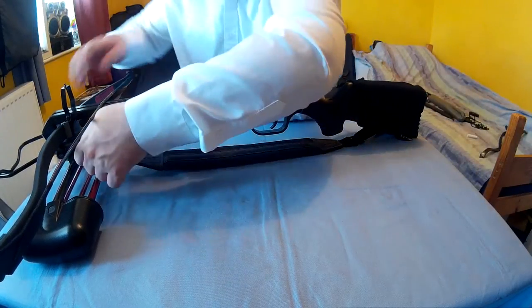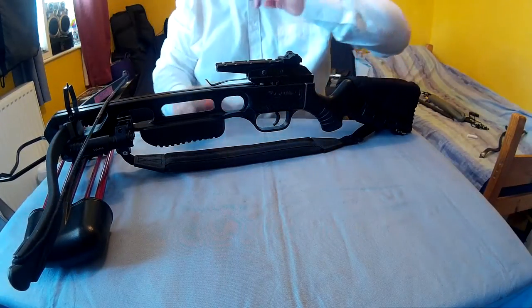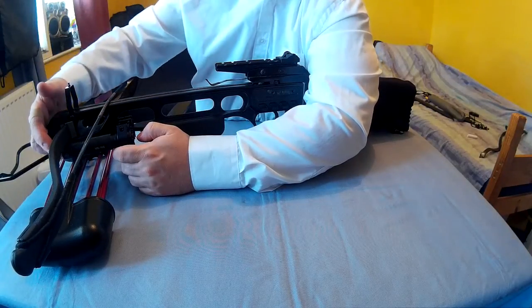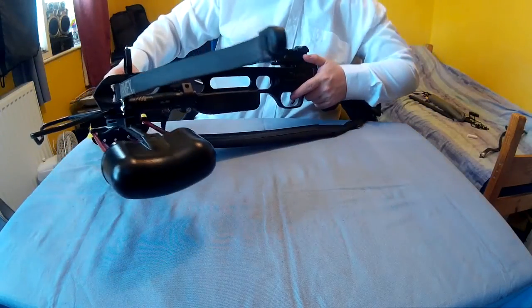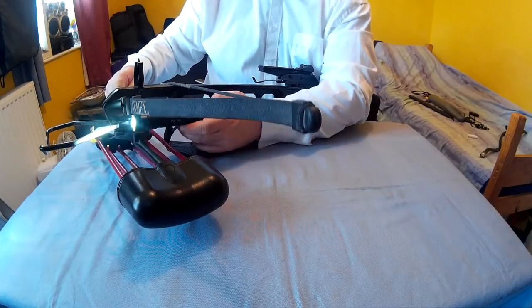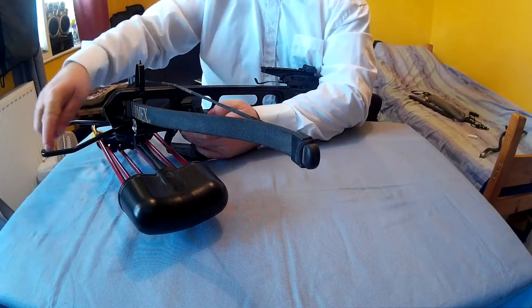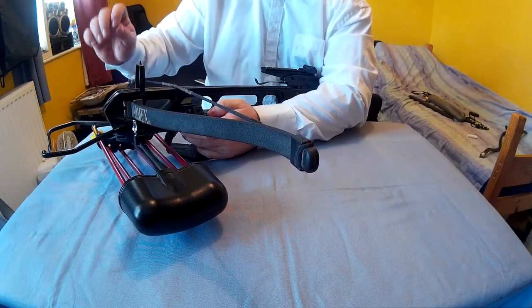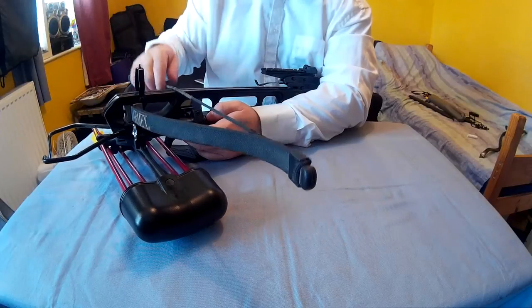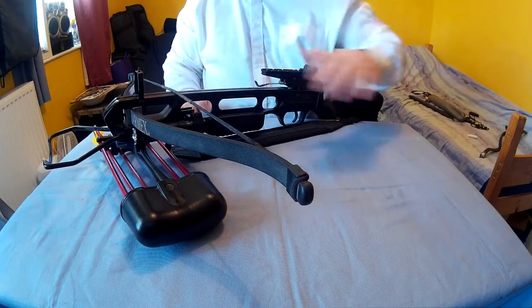That torch is really solid — it doesn't move at all, and I think it's in the perfect place. It's just past the prod so nothing's really getting in the way, apart from the foot stirrup, but that's thin enough not to really notice. You also don't get the glare back really — I did have the torch back further before but you get glare from the prod in that position.